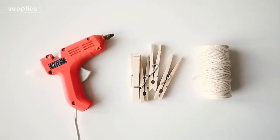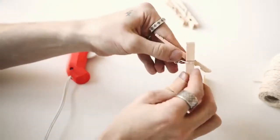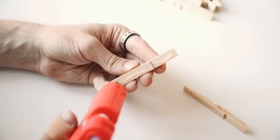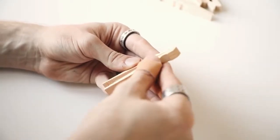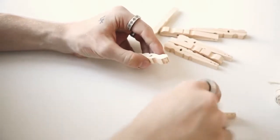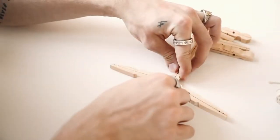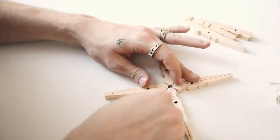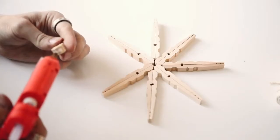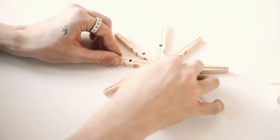Last but not least, a super cute inexpensive ornament using clothespins, string, and hot glue. I broke the clothespins apart by pulling out the metal mechanism and glued the flat sides together — you'll want to make eight of these. Glue them together into an X shape, then in the center of the X glue another peg between each arm to finish off the snowflake shape. This could be a star or snowflake — it looks like a snowflake to me.